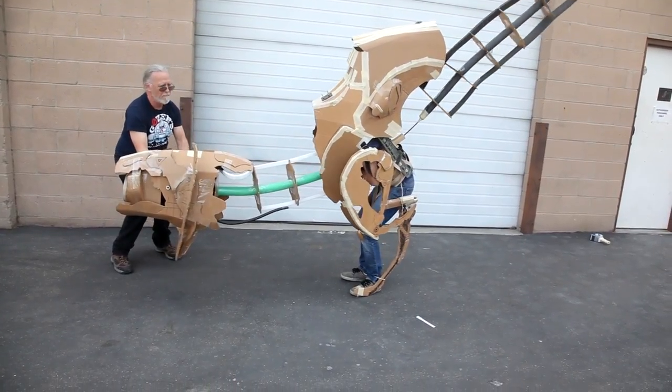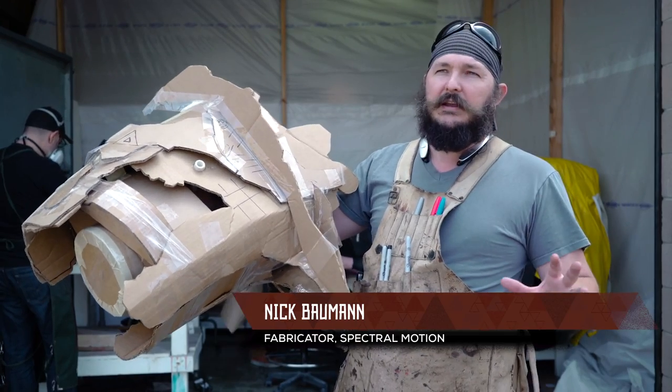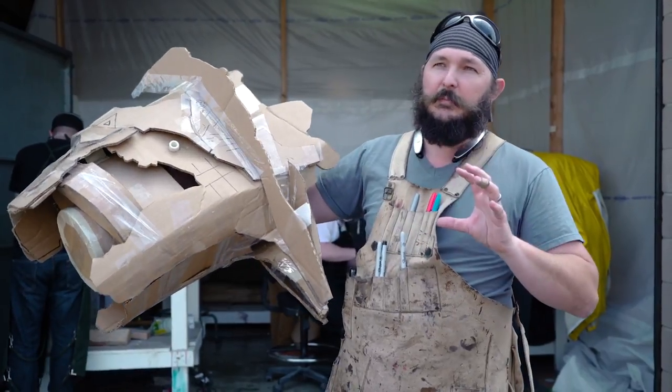It was very rough, very down and dirty. The whole idea is just to give everyone an idea of what is actually going to be in a three-dimensional space, because it's much different when you take it off of the paper.